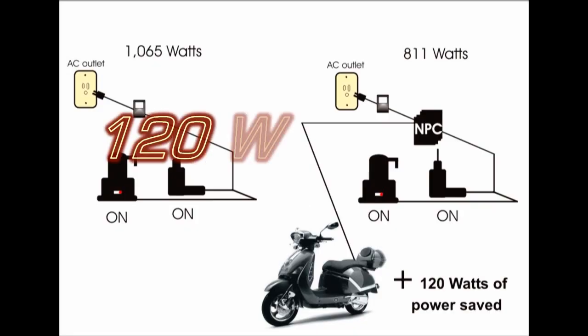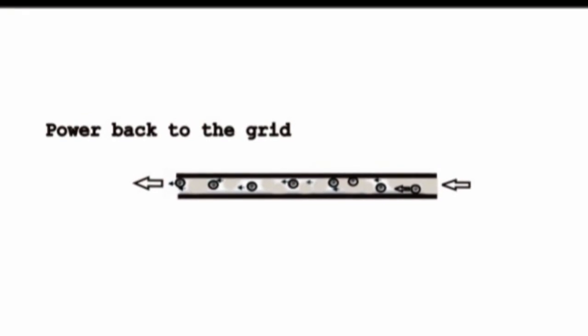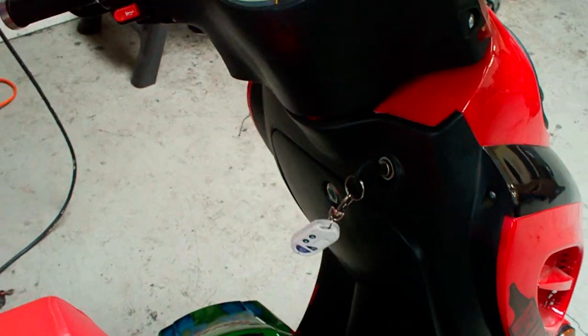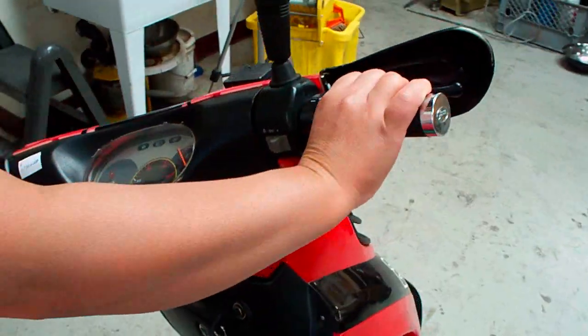That leaves 120 watts of power savings. That power savings can either be returned back to the grid, or you can power a 32-inch plasma TV for free. All this is at no additional charge to your power bill, because you already would have paid for that power if you didn't have a Neltron power conditioner installed.